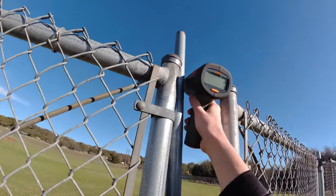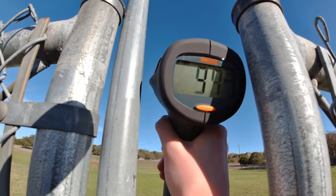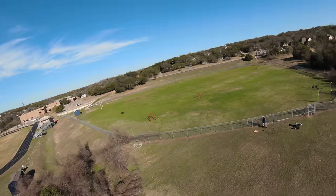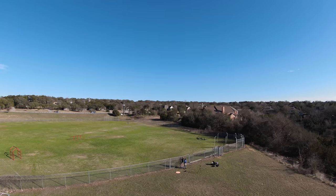All right, I'm ready whenever you are. We'll just try a kind of slow pass first. It said 44. Well, it's the only thing moving, so it must be that.